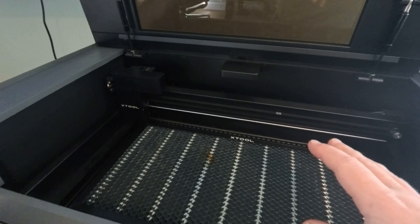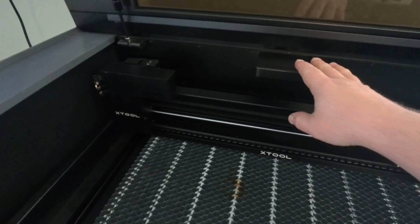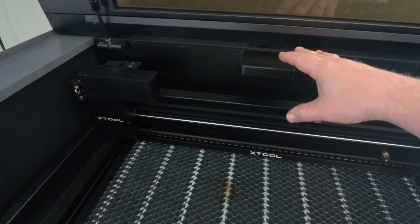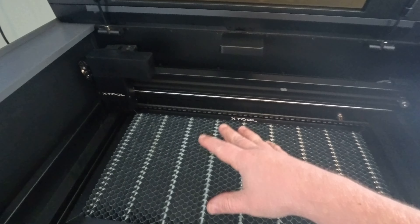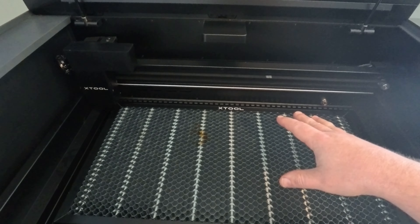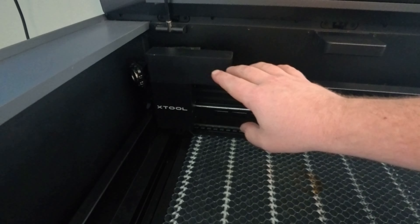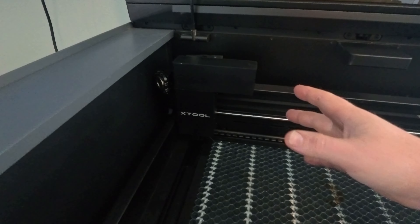When you look inside your X-Tool P2 you're going to see a couple different things in here. This right here is one of the cameras — it's a fisheye lens which just kind of gets a general overview of the whole work area. They've also put a camera right here on the gantry, which is something that a lot of manufacturers haven't done yet.